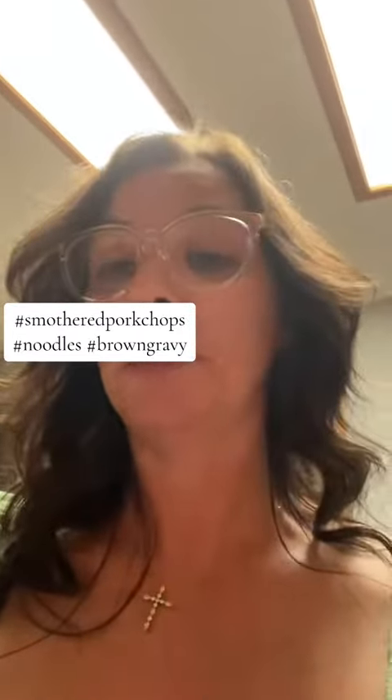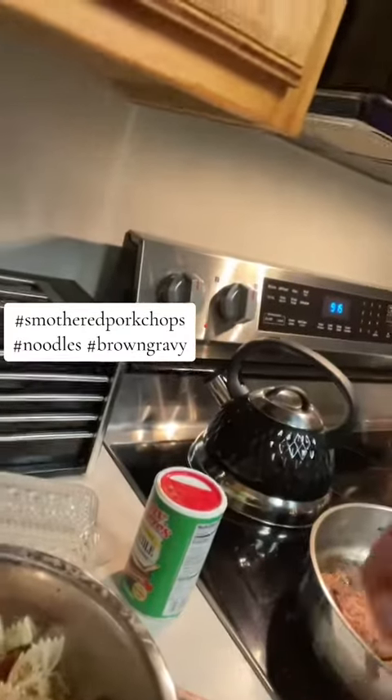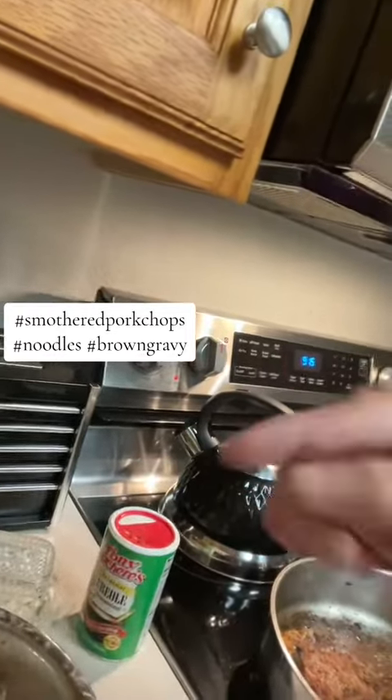I seasoned them really good, dipped them in flour, and put them in the bacon grease with a little bit of olive oil to give it that flavor. Then I took the bacon and put it into this with the fried onions. This has got onions, bacon — you can use whatever noodles you want. I put in Carol's seasoning, salt and pepper, garlic.